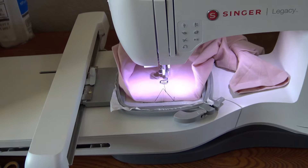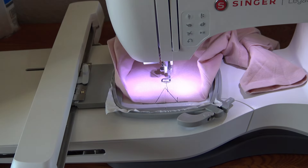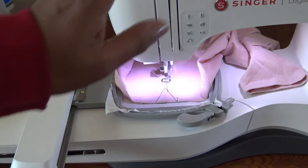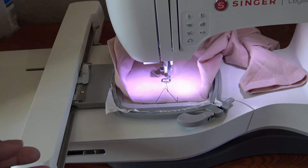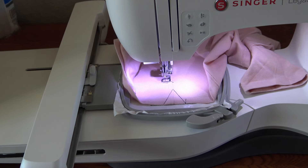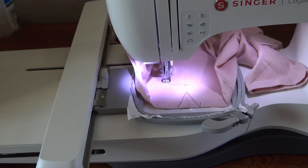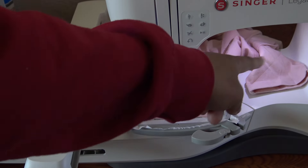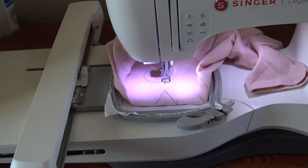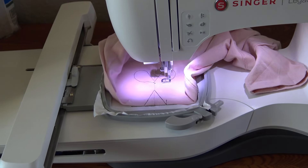The satin stitch is doing an excellent job going right around the edge. After finishing the black handles, it will move to the gray satin stitch for the blades. I have two gray thread options to choose from. The design is coming together really nicely — you can see how professional the result looks even before completing all the satin stitches.